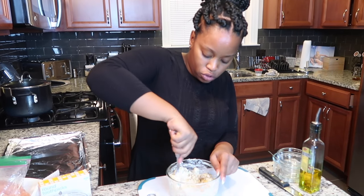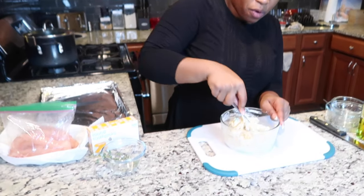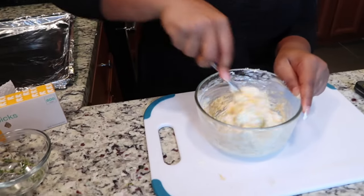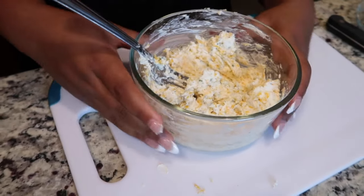I'm going to continue to mix this up - see how easy that was to incorporate everything? That's because the cream cheese was at room temperature. This smells so good!